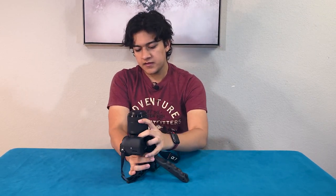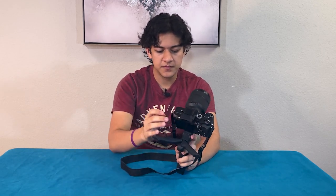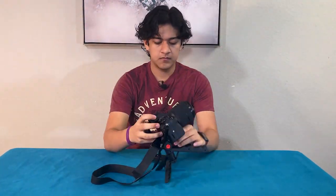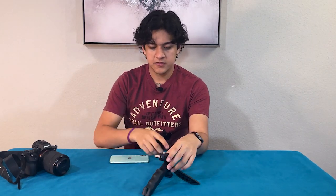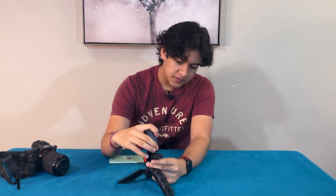Another cool thing is you can probably use this for phones too, which is really useful, just by using one of the adapters. Over here we have an iPhone, and what I'm able to do is use the adapter — just put it on like so, push it from here, and there we are, we have the iPhone on.